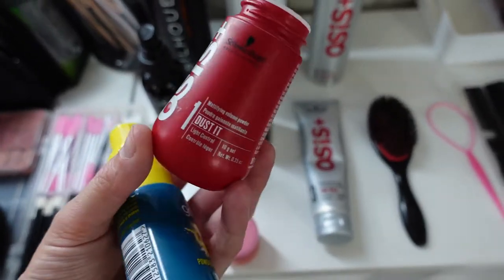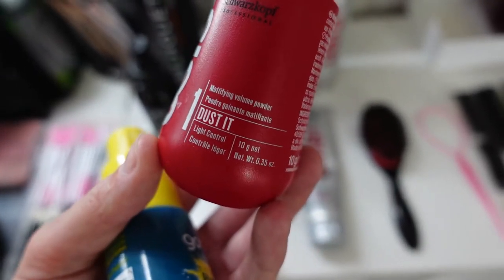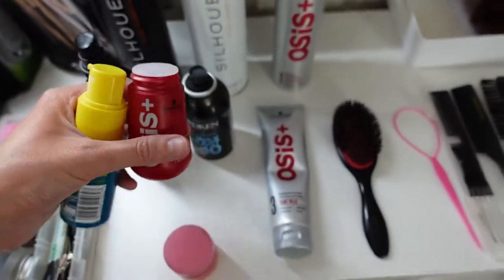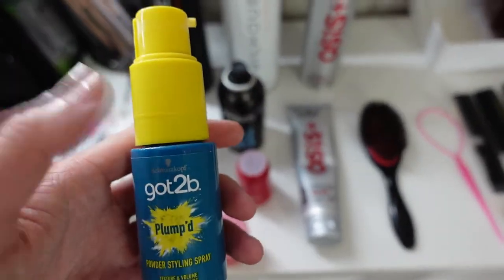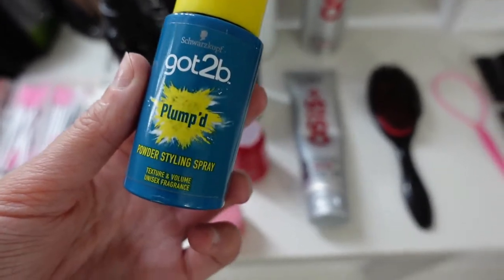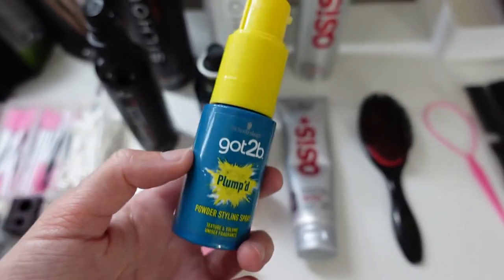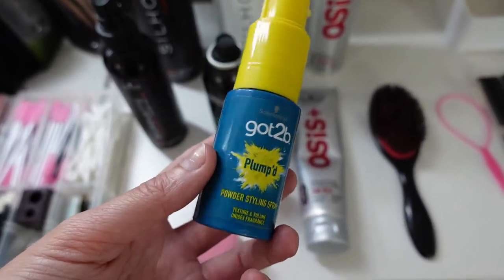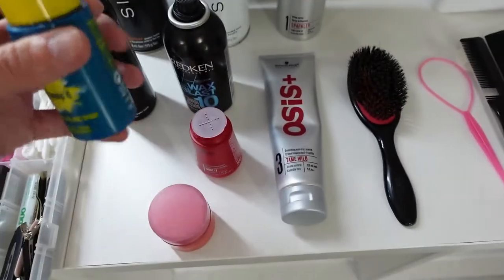These are my powders. I absolutely love the Osis Root Powder — I use it right at the root because it gives the best volume, texture, and grip for back-combing, working much more effectively than any other powder I've tried. Then there's the Got To Be pump dry shampoo powder — similar to the Osis but really lightweight, great throughout the hair. It's perfect for a half-up half-down with curls when you want soft texture and fluffiness without residue — very workable.